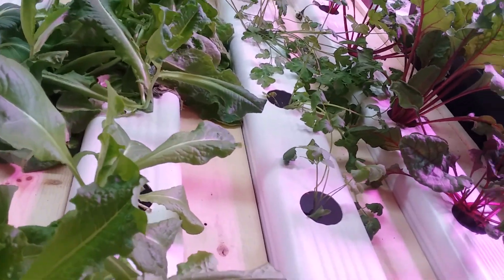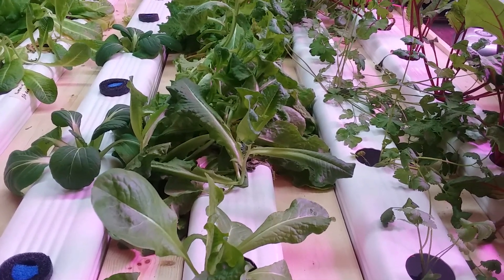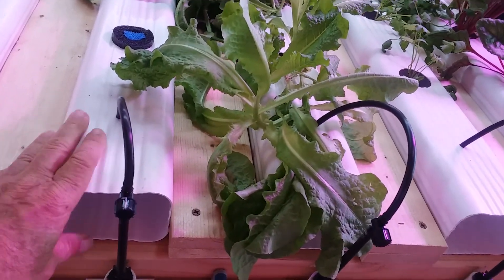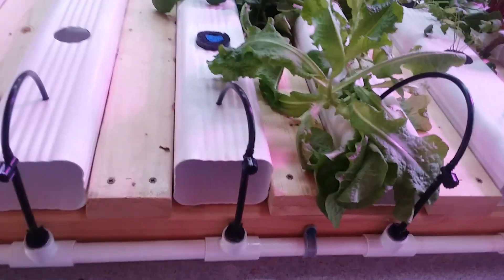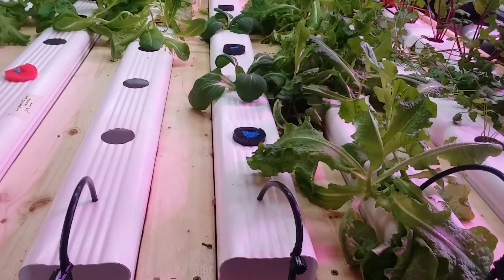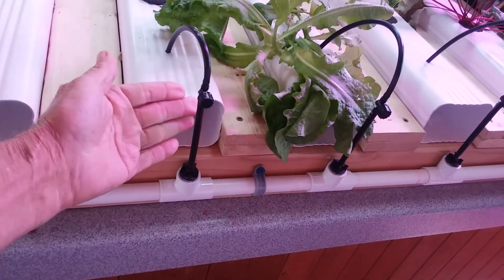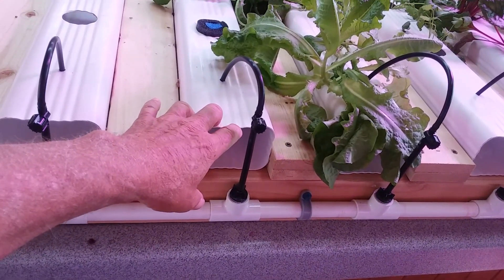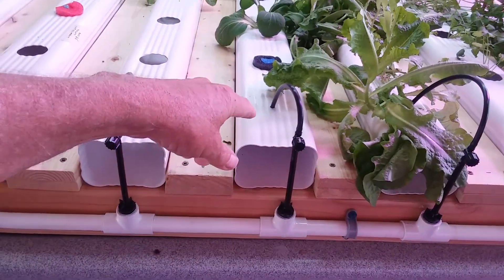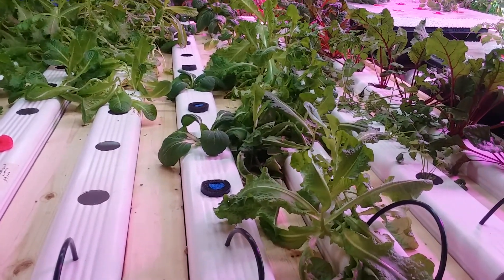Everything we've got here we harvest off of. Right now I'm trying to thin it out and streamline things. I've cut 30 inches off each one of these rails. When you build a five-rail system, you can bend those cut ends up with a heat gun or hair dryer and fold them into window boxes with six holes — perfect for herbs in a kitchen window.